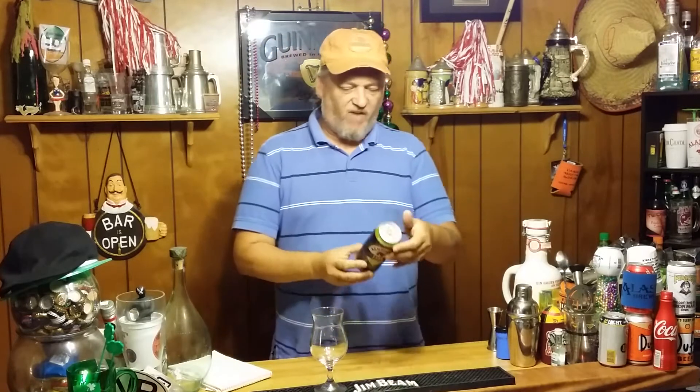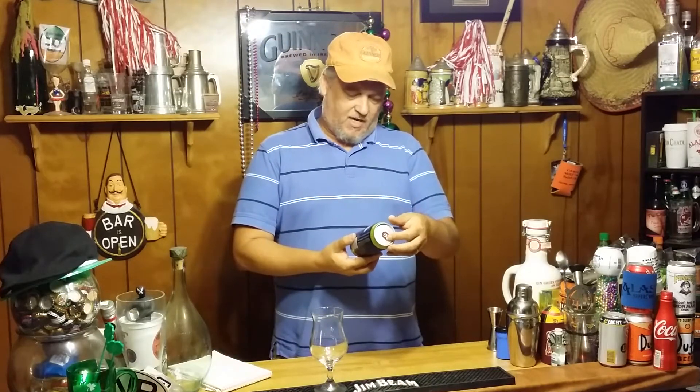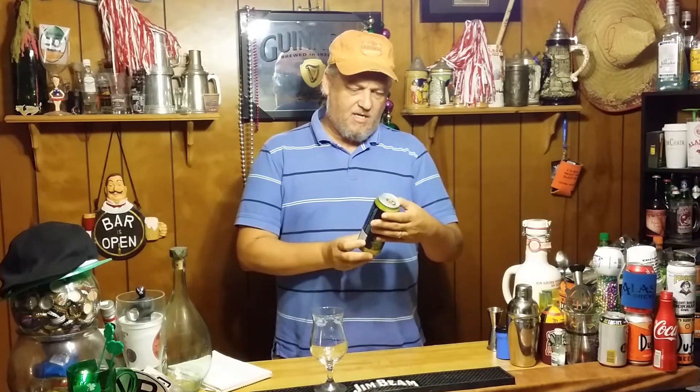It's 6.5%, and in 2014 it won the Beverage Tasting Institute's silver. Just some facts there. This is a 16-ounce can, and this is Lexington's oldest brewery. Cool can — it's got a nice little horse head on the front.